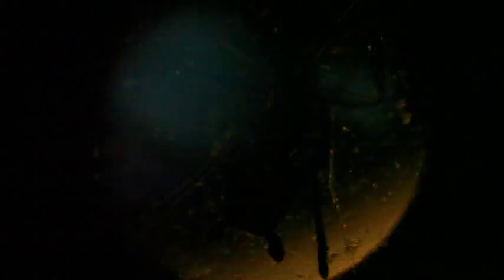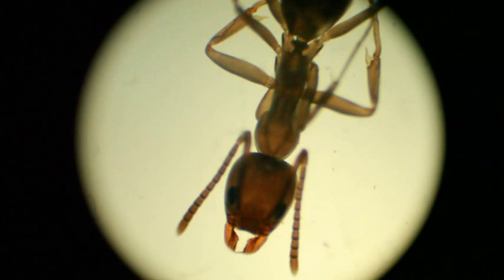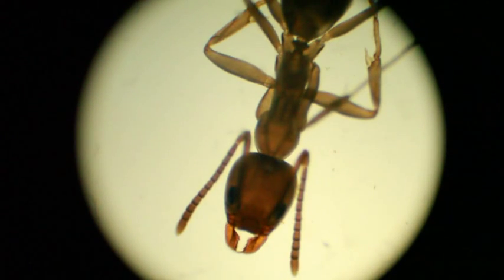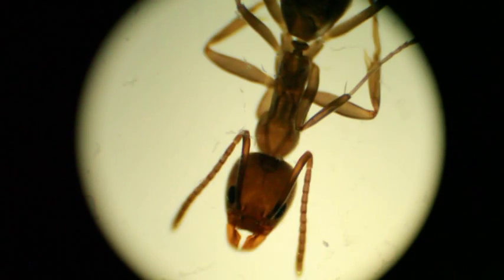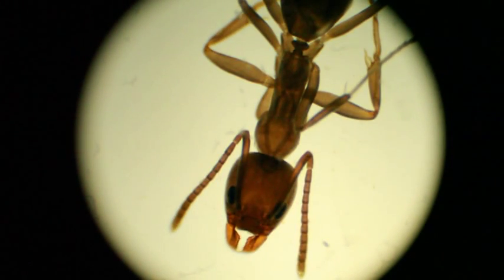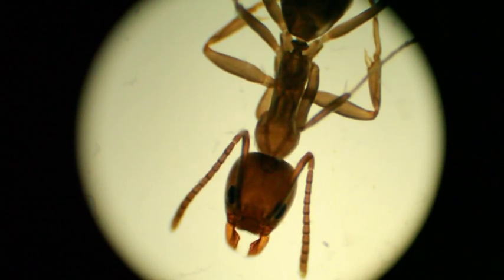Alright, that looks a lot better. Do you guys want to see the ant now? No. Good? No. Jared? No. It's still moving, it's about to die. You guys have to watch it now. Or not watch it ever again.